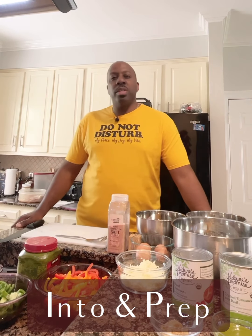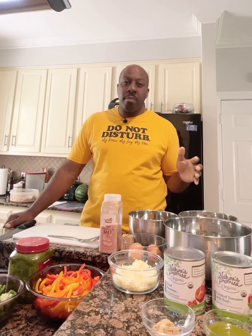Hey everybody, thank you so much for visiting us here with Cooking with G-Dubs — I'm your host G-Dubs. What I'm going to cook for you today is chicken parmesan, and I'm going to make it from scratch. I'm going to show you how to make the marinara sauce and also how to make the chicken parm.